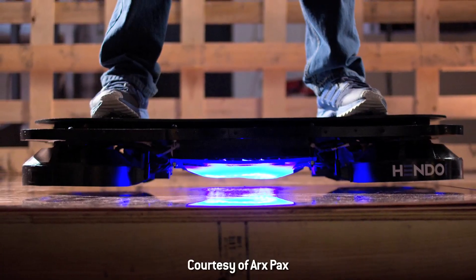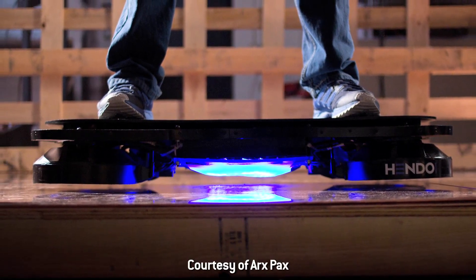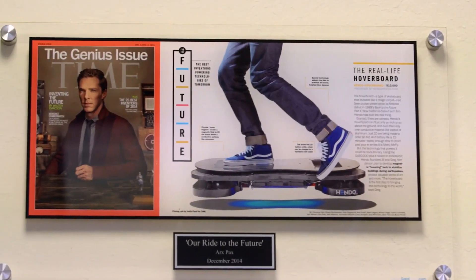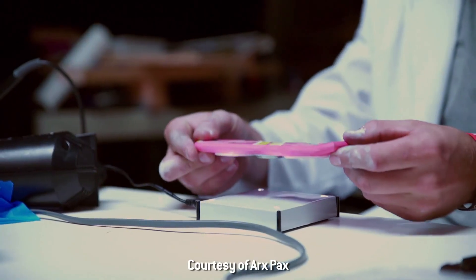I'm feeling very fortunate to be sitting next to the founder of Arx Pax and the creator of the Hendo Hoverboard. When your video came out, people realized this isn't a hoax, this thing actually exists. The internet blew up. We picked the hoverboard as the way to convey this technology and what's possible.